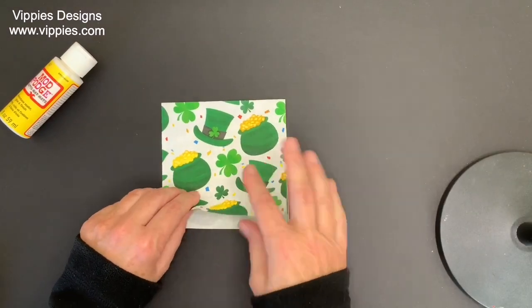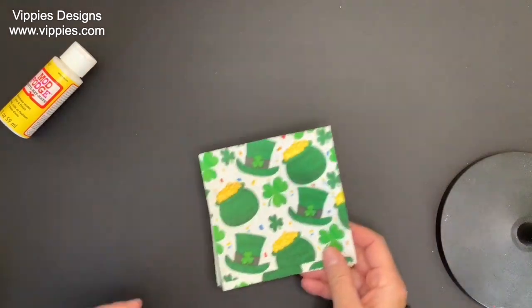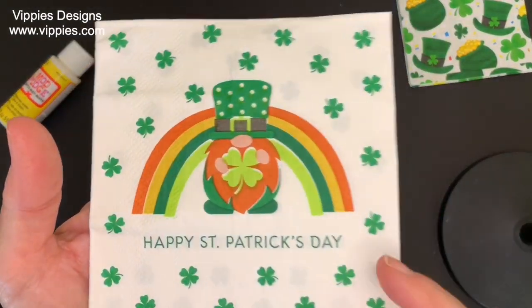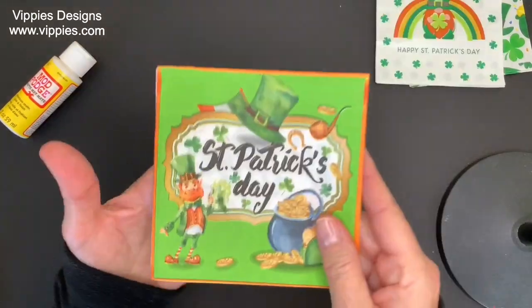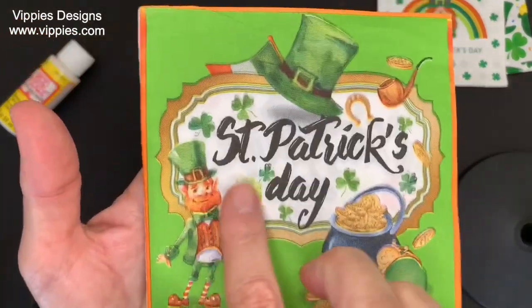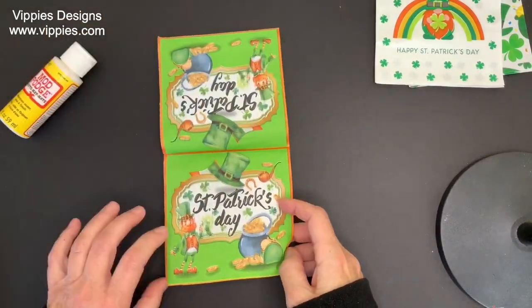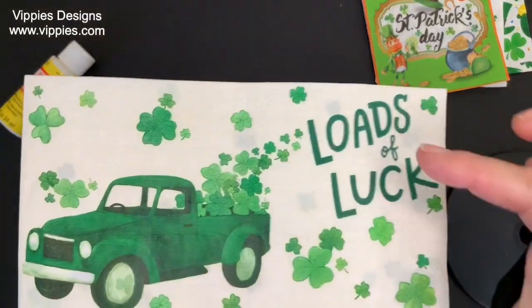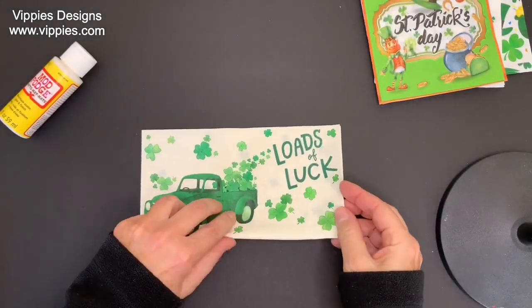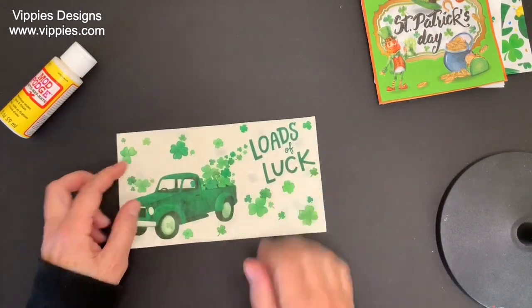From Vippy's Designs you also have some St. Patrick's Day ones. This is one of the first ones — it goes all the way across, nothing is cut off. Here's another one with the little gnome — Happy St. Patrick's Day, all four panels are printed. This one's really cute with Happy St. Patrick's Day and all the little images — all four panels are printed. Look at that — loads of luck with the pickup truck and all the shamrocks, and on this one you have two panels that are printed.